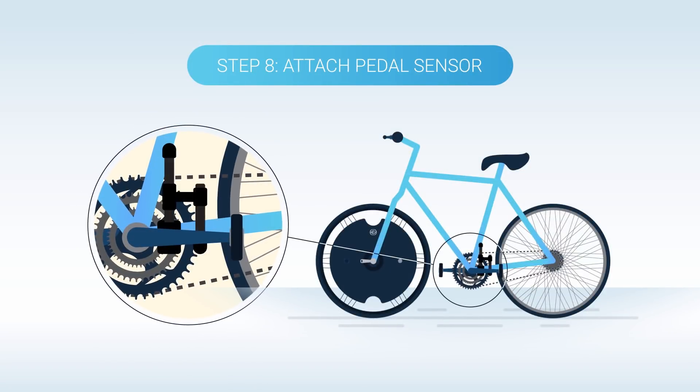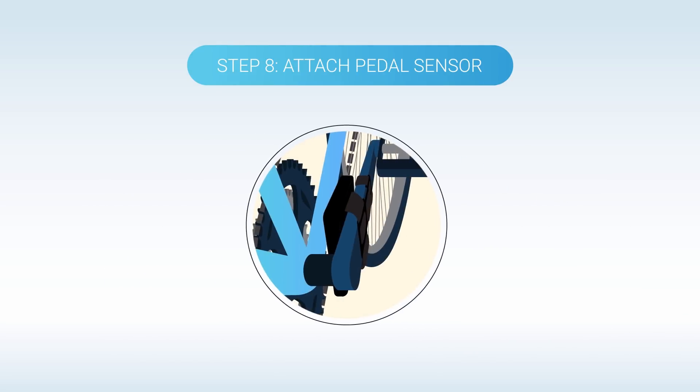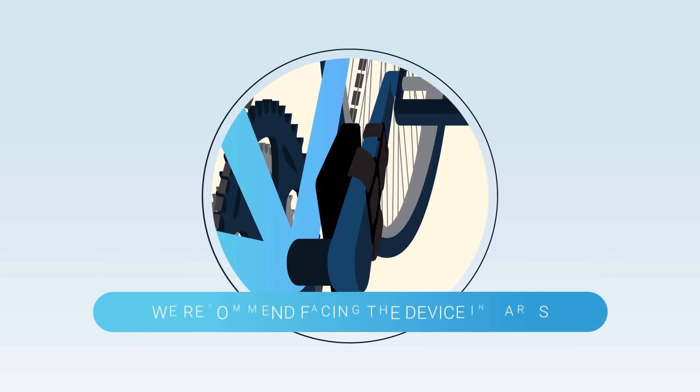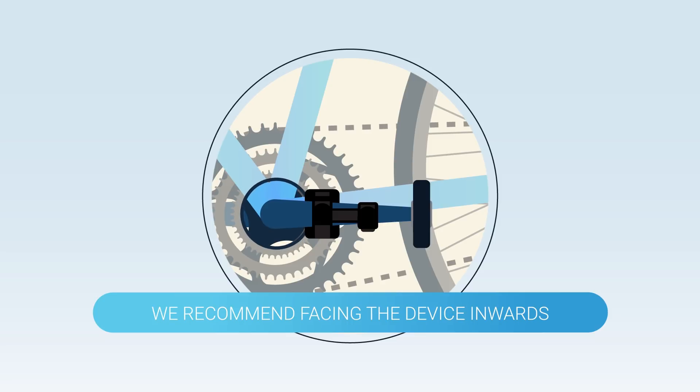This will communicate when you start and stop pedaling to your wheel, and it aids in providing a full pedal assist experience. Start by loosening the Velcro straps and attach the pedal sensor to the crank opposite your bike's chain. The sensor can be placed on the inside or outside of your crank, but we recommend facing the device inwards when possible. Make sure the pedal sensor is as close to the base of the crank as possible.